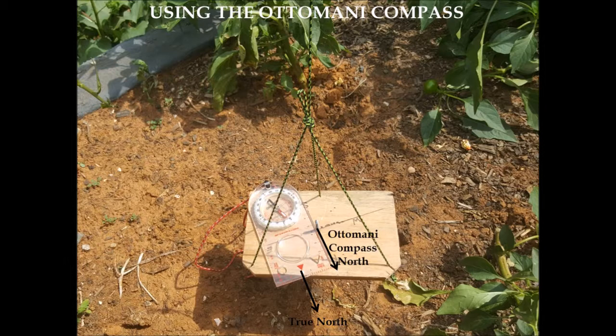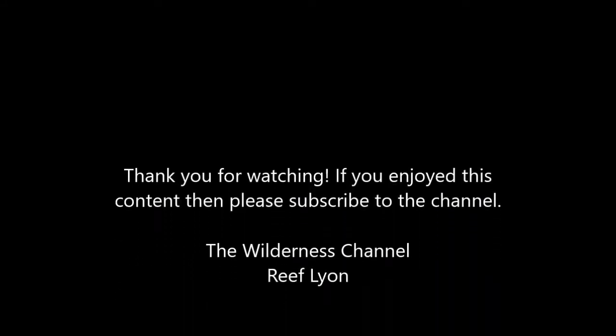That's the Ottomani compass — a simple construction based on the shadow stick method, which is covered in one of my previous videos. It's a good way to reorient yourself in an area, but remember that the calibration lines need to be redone on a regular basis throughout the year.